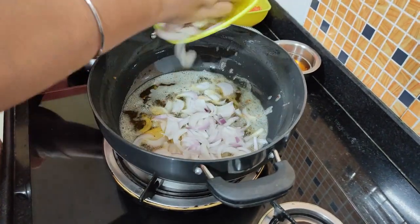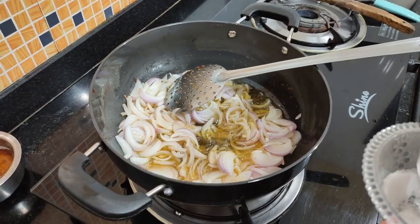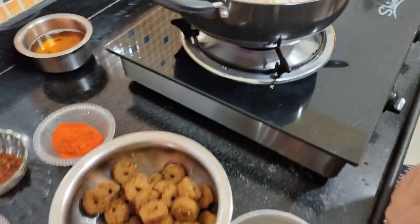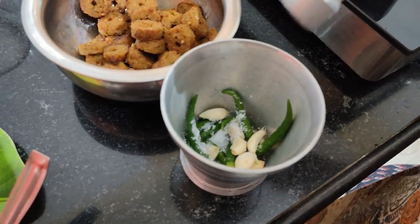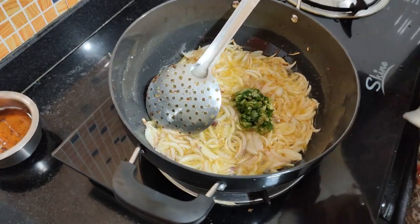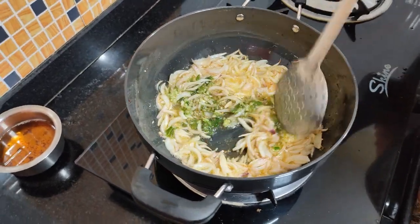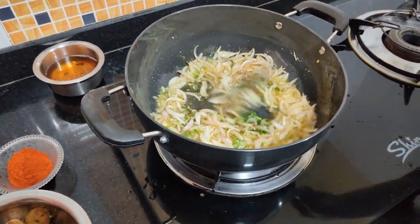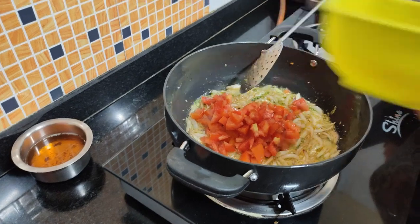We will add onions to the leftover oil and fry until golden brown. When we fry it a little bit, we add half an onion. Side by side, we have brought the lesun and mirchi. We will add a little olive oil to make it a little more deep. Now we are adding lesun and mirchi — the sauce is good for the color.